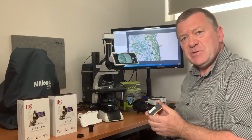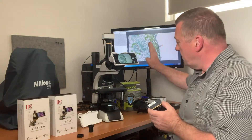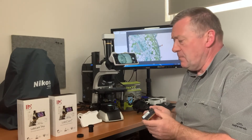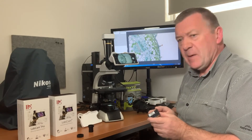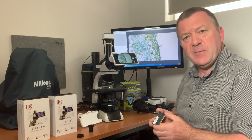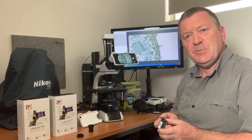We've got over 40 sample images on our website — comparison images using the camera, the Celestron, and both the LabCam adapters — showing what each specimen looks like with each adapter and the microscope camera. Please take a look for yourself and see what you think about the comparisons at microscopes.com.au.